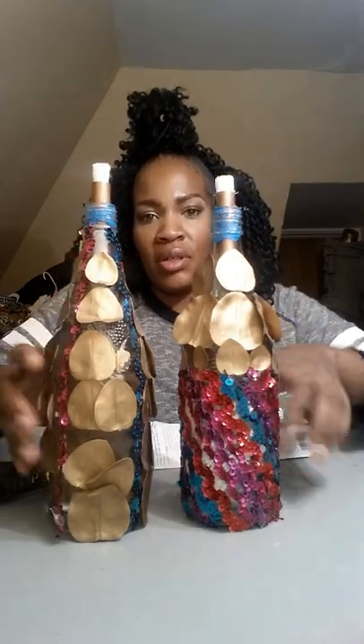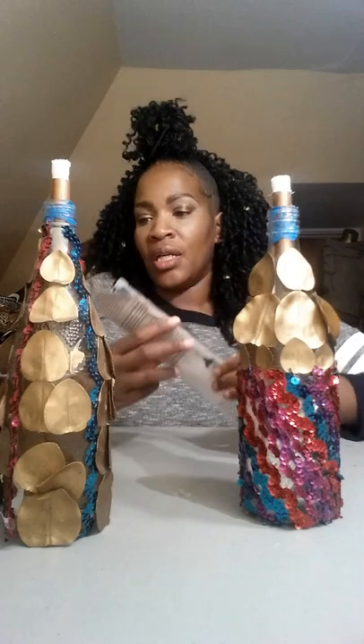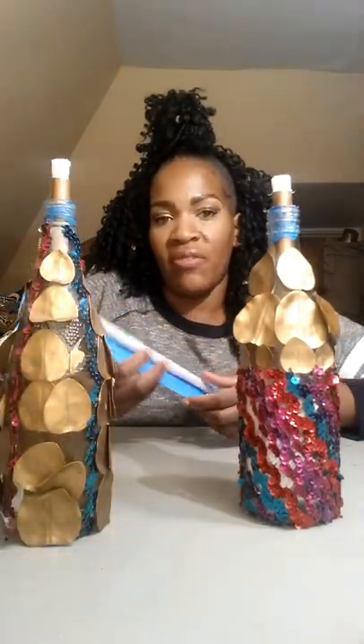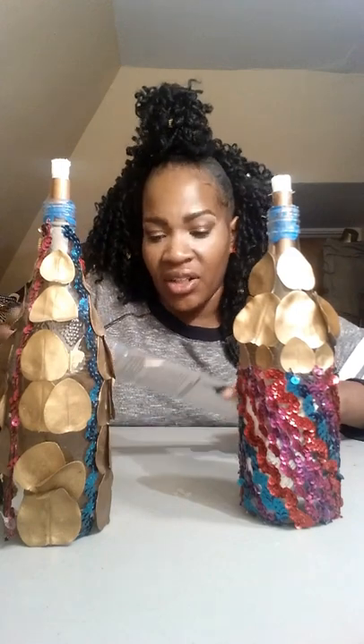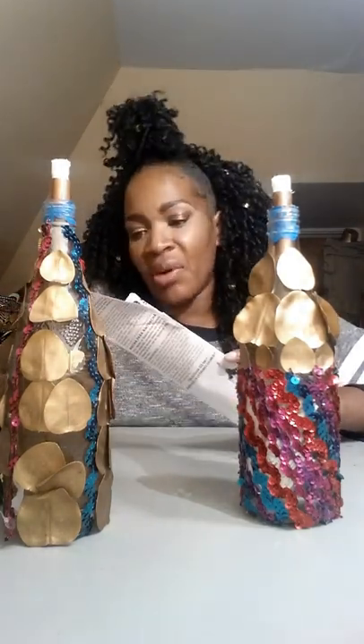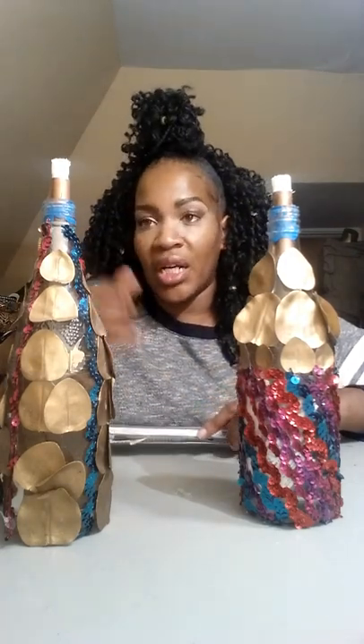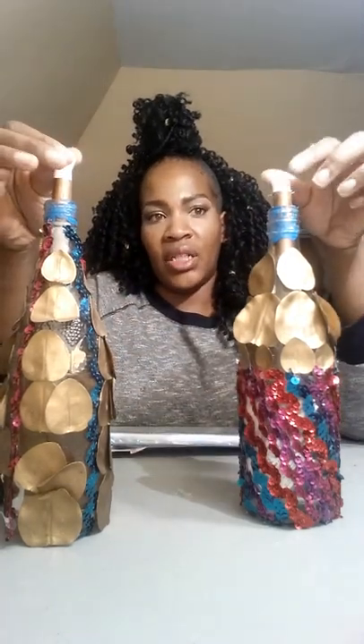You're all done. I discovered something during this video: the two-pack tiki torch wick from Walmart is fatter, so I would say it's better for this project because the fatter ones will burn longer and again it won't fall down into the bottle.